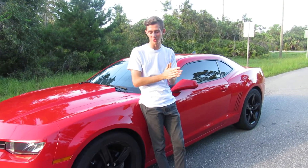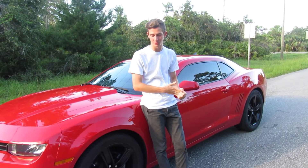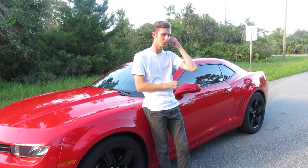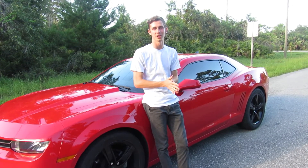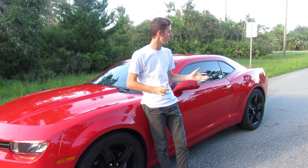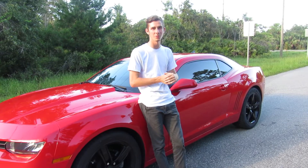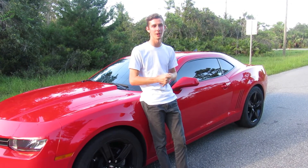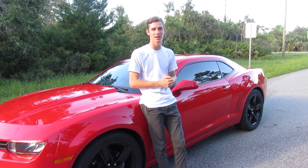Alright guys, that was it for this video — pretty short, but I was really excited and wanted to showcase the wheels and tires and show you guys the blacked out emblems and fuel door. What do you guys want my next mod to be? Let me know down below. I hope you enjoyed this video — we've got many more to come. As always, leave a like, subscribe, leave a comment, and we'll see you guys in the next video. Take care!